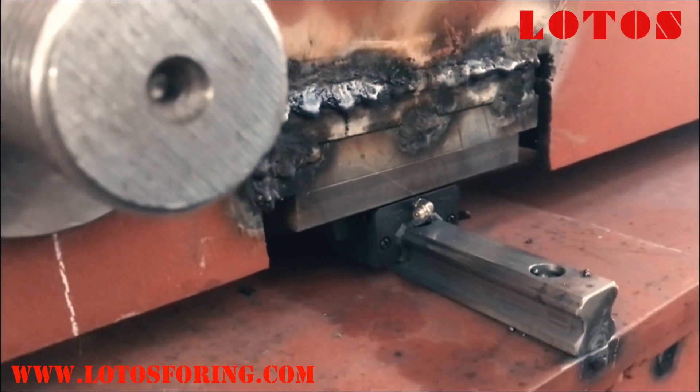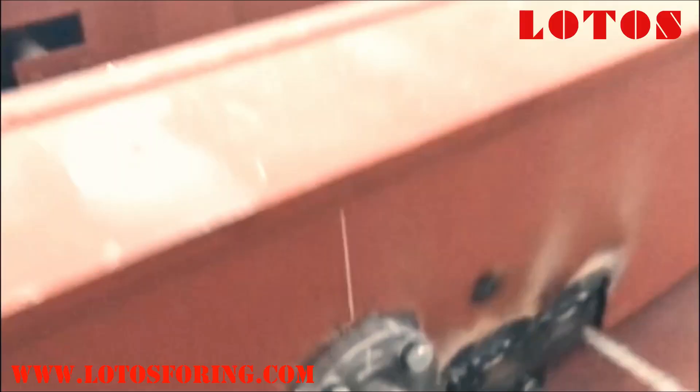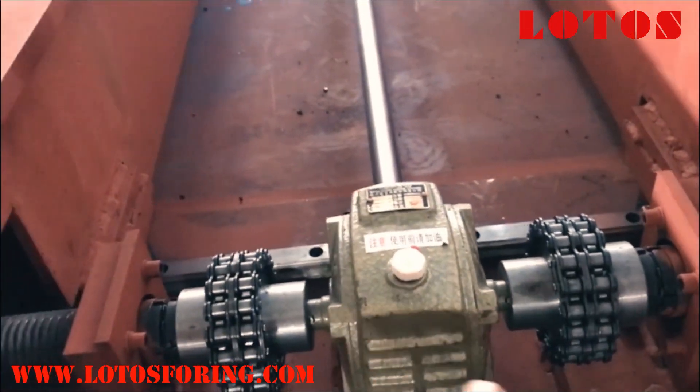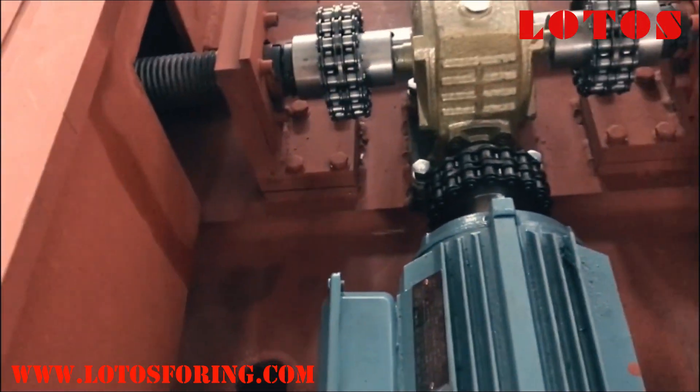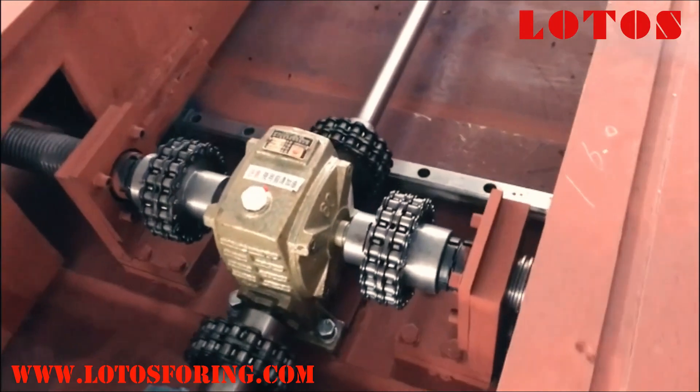If the base is split, if an extension is anticipated, or other units are to be attached to it at a later date, then additional plates and joining fixtures have to be mounted to the joining end of the mill bases.